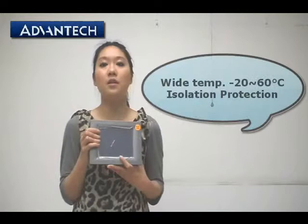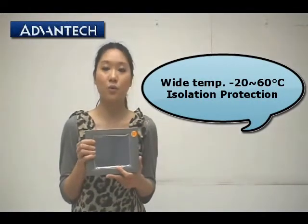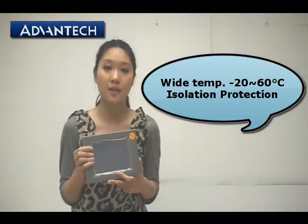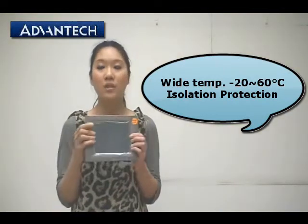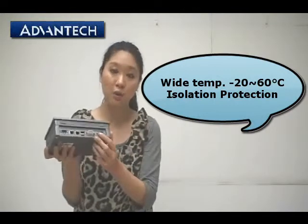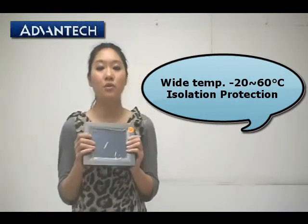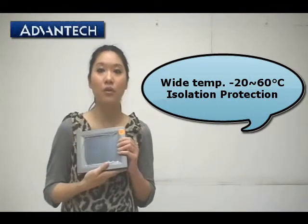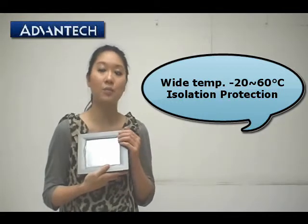The third feature is that the TPC 6x1 Edge supports a wide temperature range from minus 20 to 60 degrees Celsius. We also have isolation protection for the two serial COM ports. So the TPC 6x1 Edge is a really good choice for industrial environments because of its wide temperature range and isolation protection.